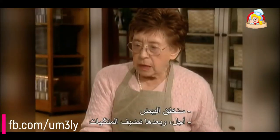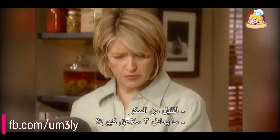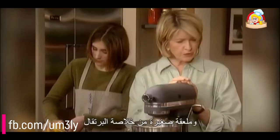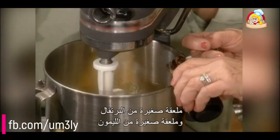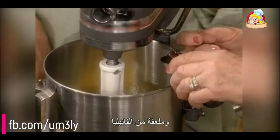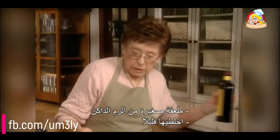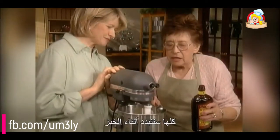Beat the eggs and then add your flavorings: a little bit of sugar, about three tablespoons; one and a half teaspoons of salt; a teaspoon of orange extract; a teaspoon of lemon; a teaspoon of vanilla; and rum — don't forget the rum. One teaspoon of dark rum. Just a little bit — it's all going to dissipate in the cooking.